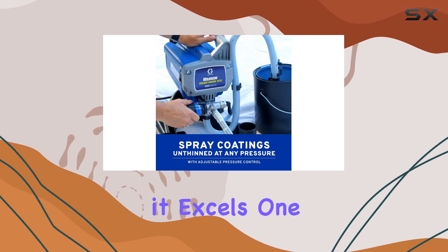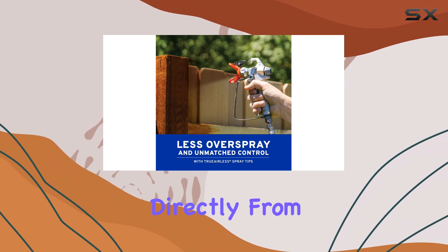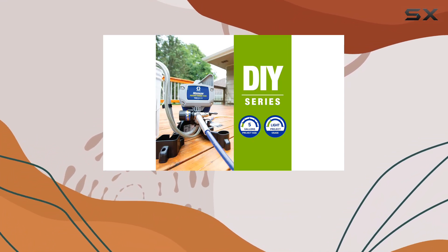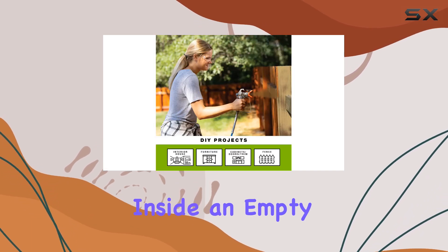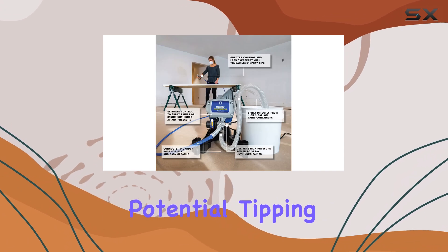For smaller projects, though, it excels. One of the standout features is its ability to draw paint directly from both 1-gallon and 5-gallon paint cans. A neat trick we discovered was placing the 1-gallon can inside an empty 5-gallon bucket for added stability, preventing any potential tipping.